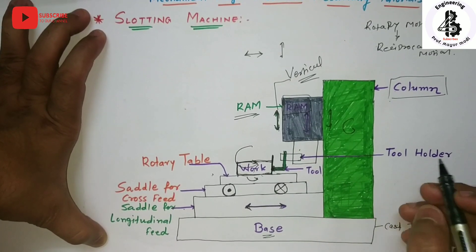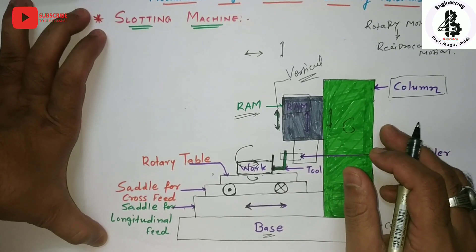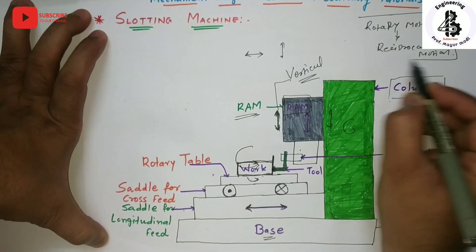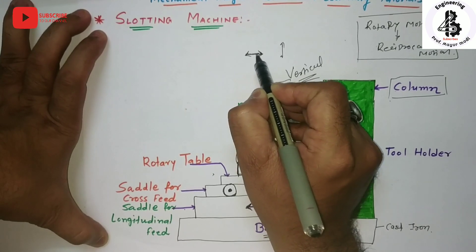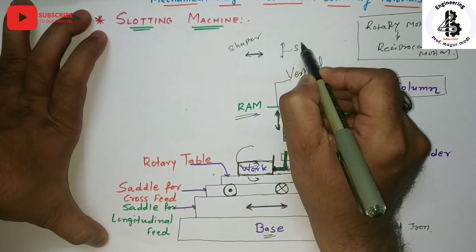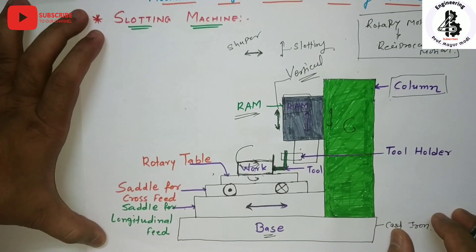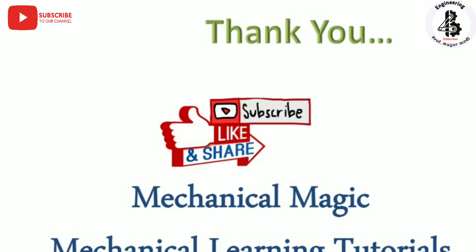Generally, the shaper and slotter both have the same kind of mechanism — rotary motion converting into reciprocating motion — but the difference is that horizontal movement of the ram is called a shaper, and vertical movement is called a slotting machine. That is all about slotting machines. If you like this, then subscribe and share Mechanical Magic Mechanical Learning Tutorials. Thank you very much.